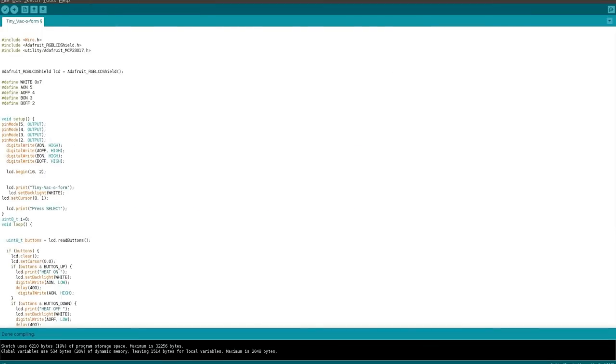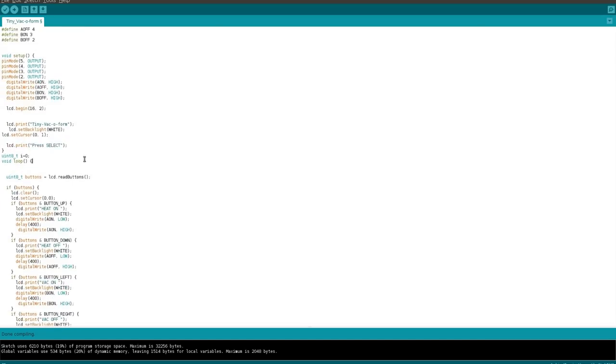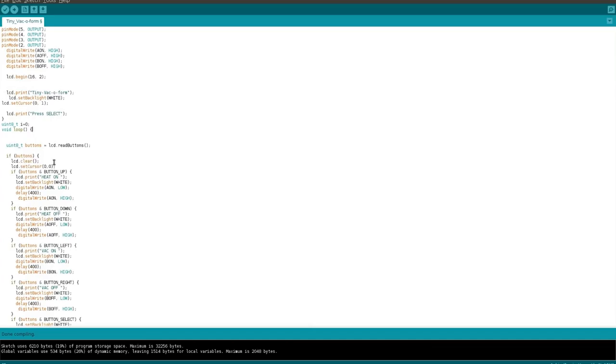The code for my project is pretty simple. It is based off the Hello World example for the RGB LCD shield, including all the necessary libraries. I am defining all the variables and pins that I need. I make sure to pull every one of those lines high because the transistors engage when they get put low — so high is off by default. I start the LCD, write 'Tiny Vac-U-Form', and give some instructions like 'press select'.